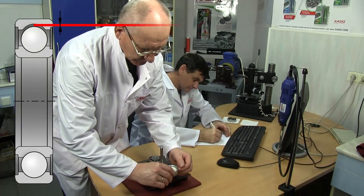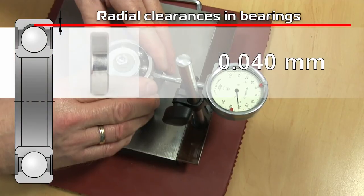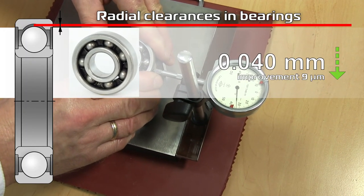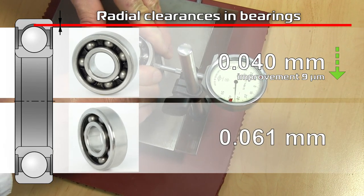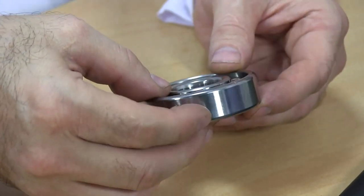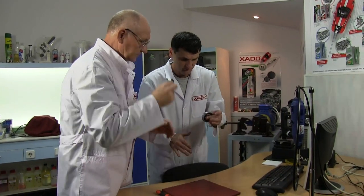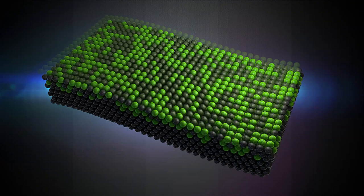Let's measure radial clearances once again. Bearing with Revitalizant grease: 0.04 millimeters — the clearance decreased by 9 microns. Control sample: 0.061 millimeters — the clearance increased by 19 microns. Measurements showed considerable improvement of the bearing characteristics due to application of the grease containing Revitalizant. Experience confirms: iron can really be healed.